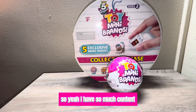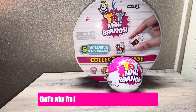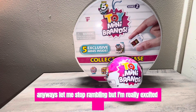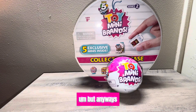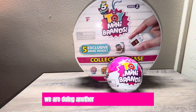I have so much content that I'm trying to push out for you guys, so that might be why I haven't done a giveaway yet. But anyway, let me stop rambling — I'm really excited that we got to where we got to. It's been so much fun. I love doing toys with you guys. But anyway, in today's video, as you can see, we're doing another Toy Mini Brands Series Two.